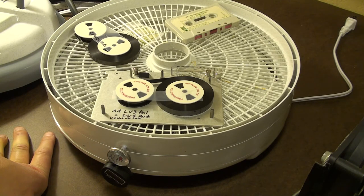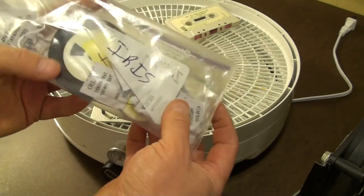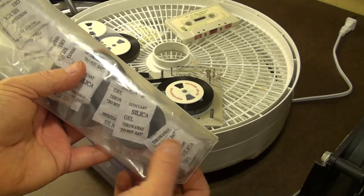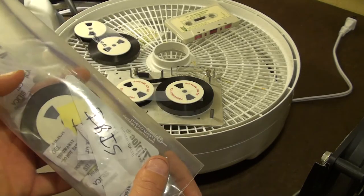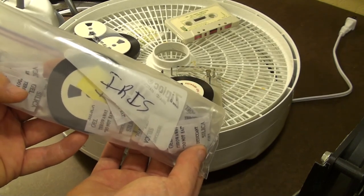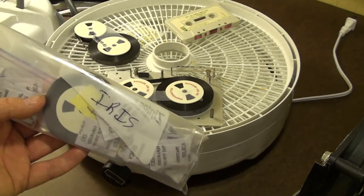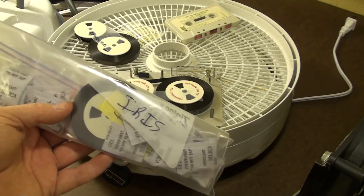I have baked tapes for just 24 hours that had never been baked before and still had evidence of sticky shed syndrome when I tried to read them in the QIC tape reader. I took them out, baked them again for another several days, and that really seemed to take care of it. However, even when I store tapes after baking in a Ziploc bag with desiccant silica gel, in a matter of months the sticky shed syndrome does have a tendency to return, meaning I'll need to re-bake them to read them again.